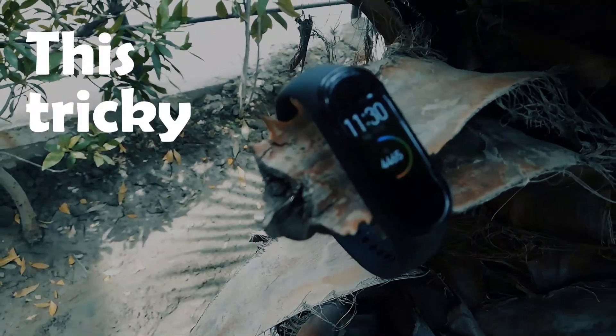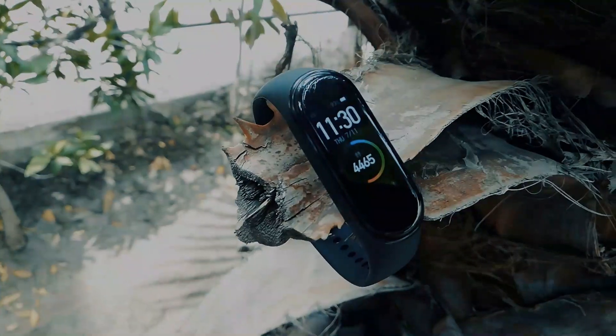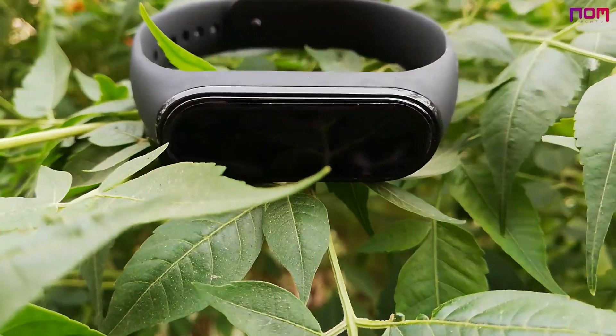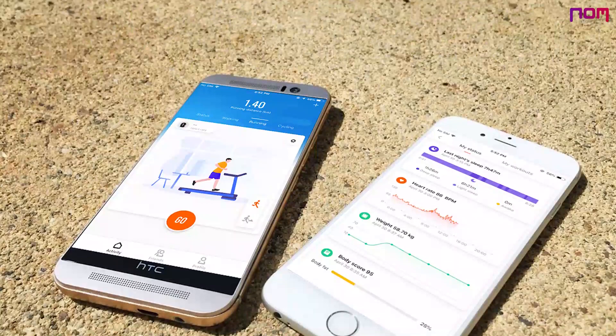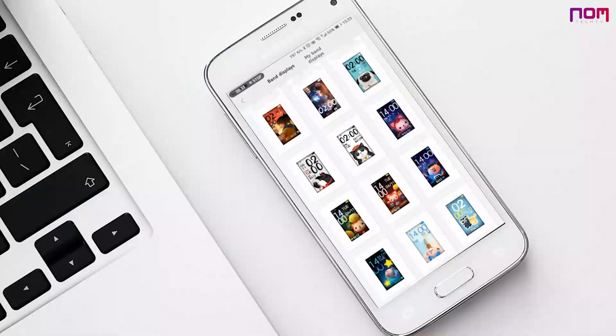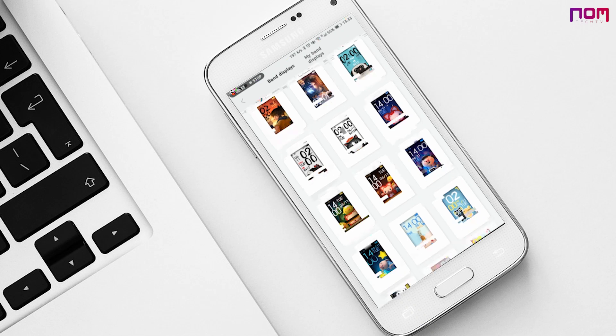If you are using Mi Band 4, this tricky video is for you. Hey, what's up guys, this is Norm. Mi Band 4 is the most popular band by Xiaomi after the success of Mi Band 3, which is handled with the Mi Fit app through Android and iOS devices. We know that every single person tries to modify watch faces through third-party apps.